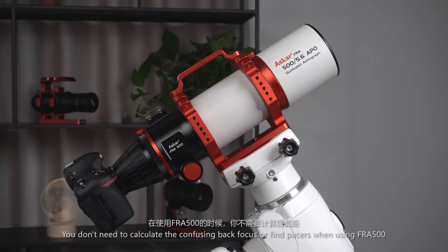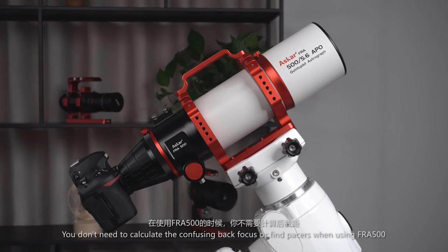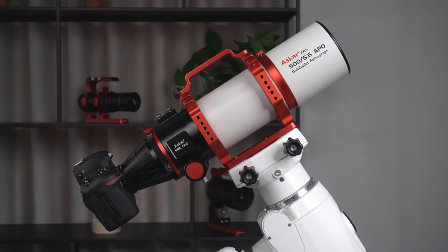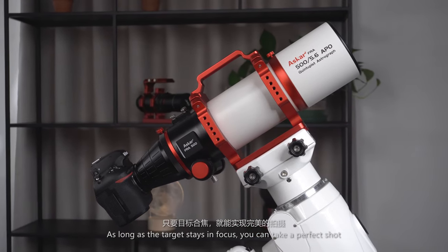Keep in mind, you don't need to calculate the confusing back focus or find spacers when using the FRA500. As long as the target stays in focus, you can take a perfect shot.